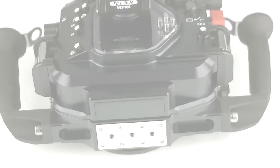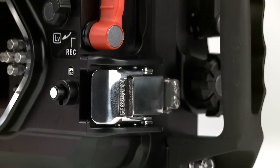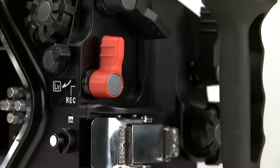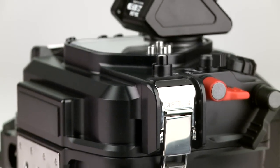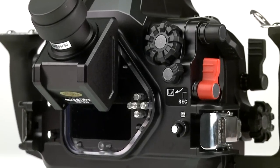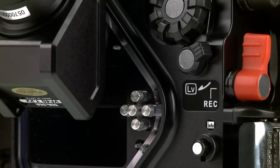Depth rated at 330 feet, dual latches lock the housing securely, and the built-in leak sensor alerts the user should water get in. The bottom line: CNC's MDX D7000 gives underwater photographers precision-crafted, durable housing for the Nikon D7000 at a great price.